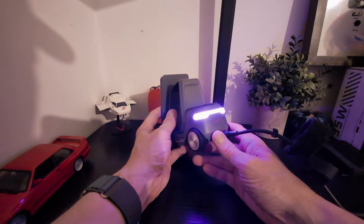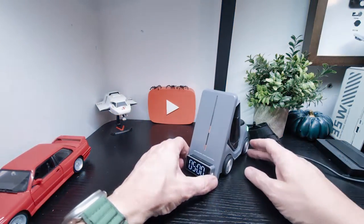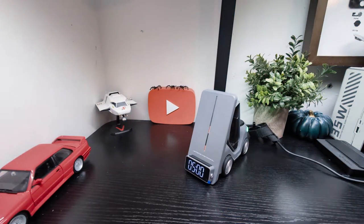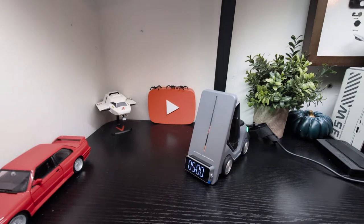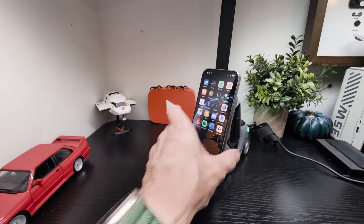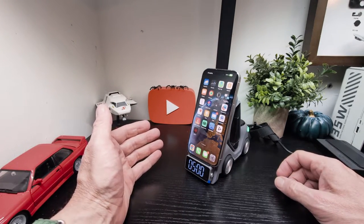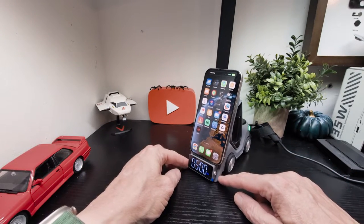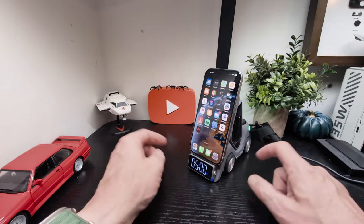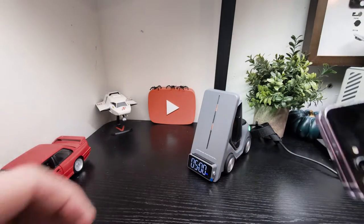Really cool light effects and a really cool idea. Now we'll pop in an iPhone — you can hear it searching for wireless charging. Down here you'll see this blue icon that's come on to let you know that it is actually wirelessly charging.